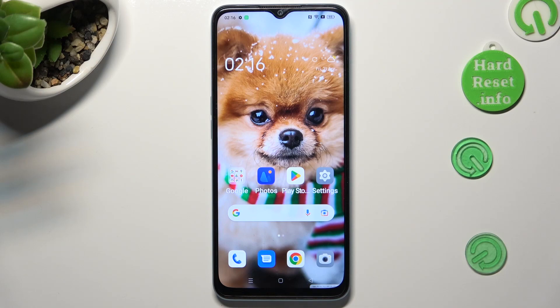Hi, in front of me is the Oppo A78 5G, and today I would like to show you how you can set up Screen Lock.